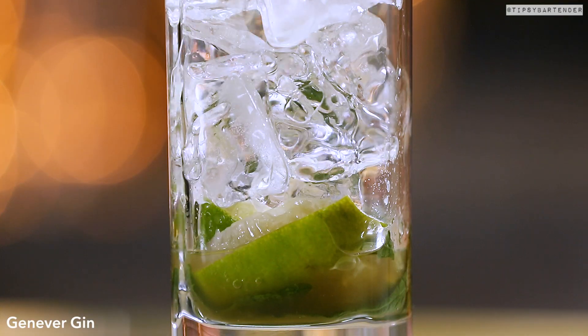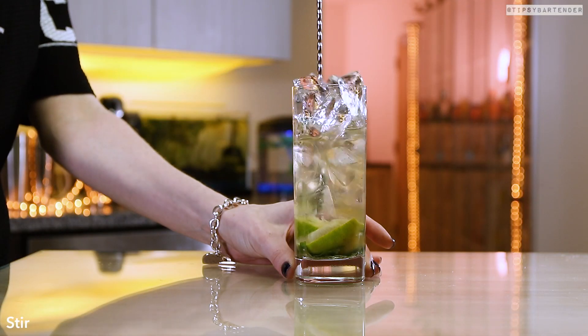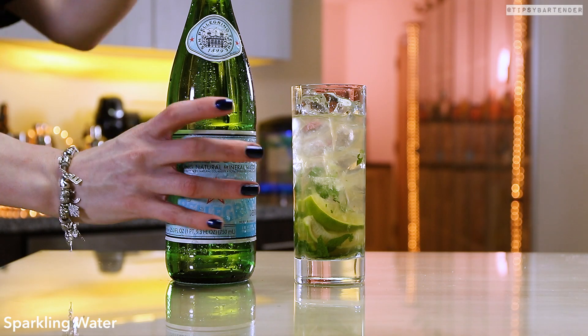Come behind them with some Jennifer — old school. Stir, stir, stir.